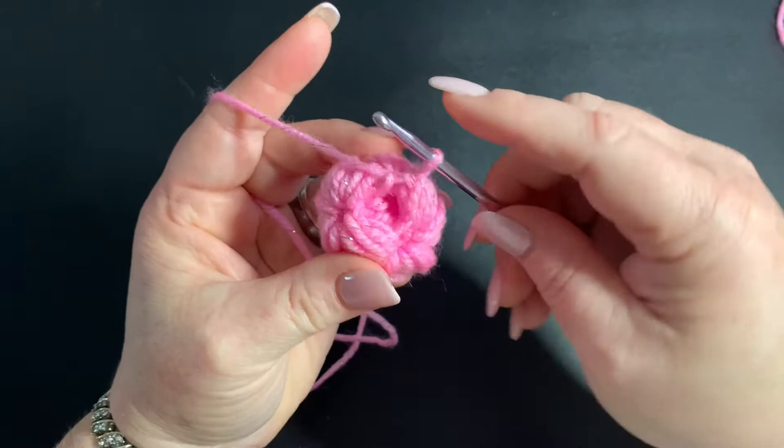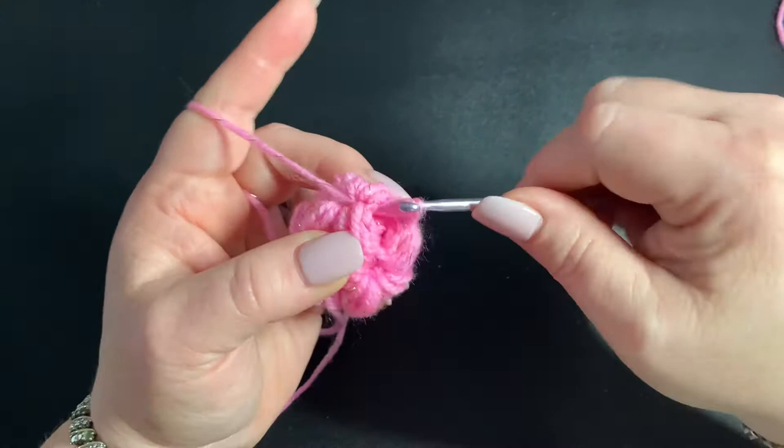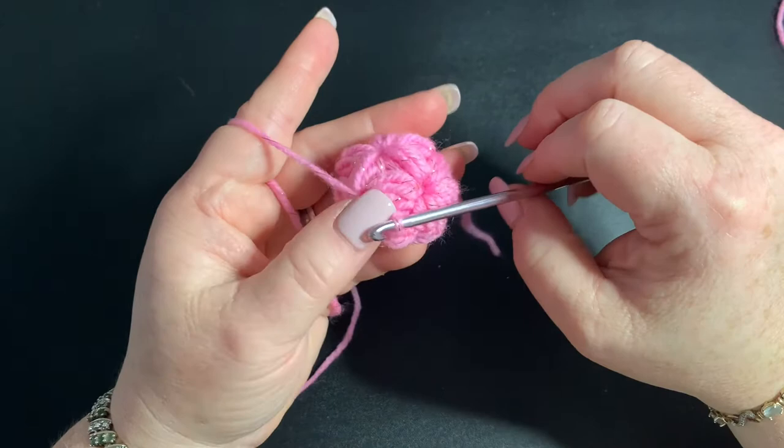I've worked that all in and because we didn't do those five puffs, we still need to close it up a little bit. So I'm going to go into this space right across from where my hook is, pull up a loop, then go into this next space and pull up another loop, then go through all three loops on my hook — which is basically decreasing. So I'm just doing one more decrease with the singles.